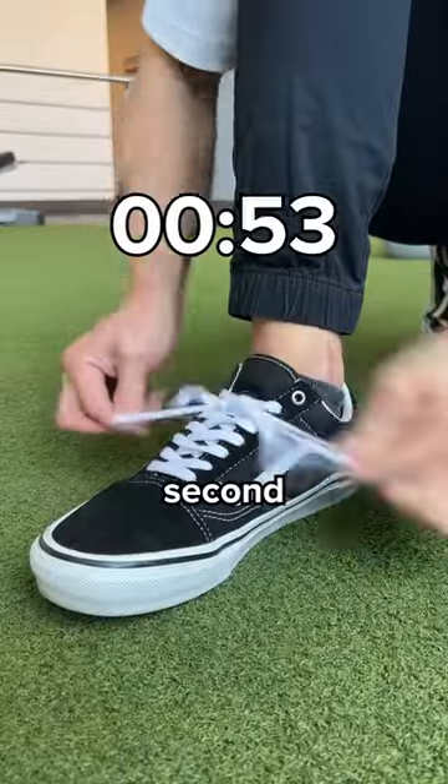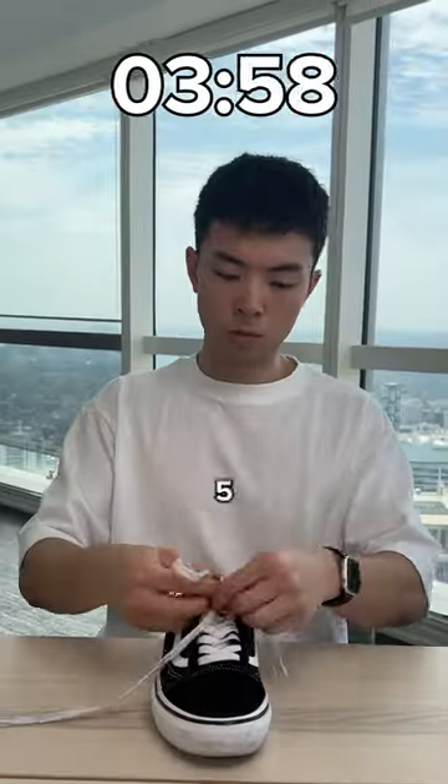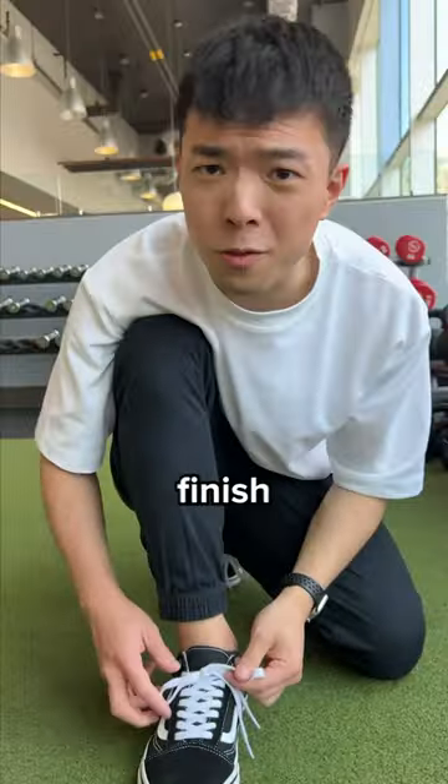Can you tie a shoelace in under one second? Most people tie their shoelace using the slow method, which usually takes five seconds. But I like to finish fast.